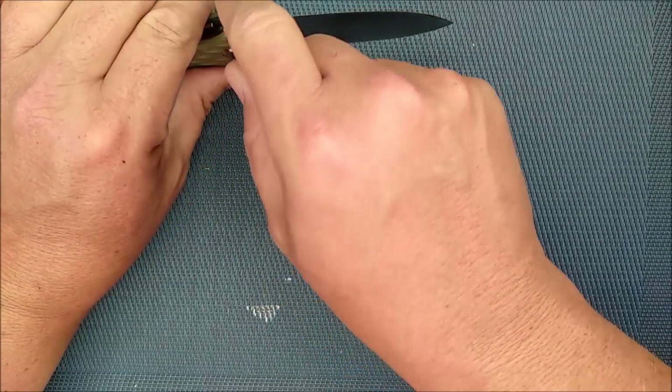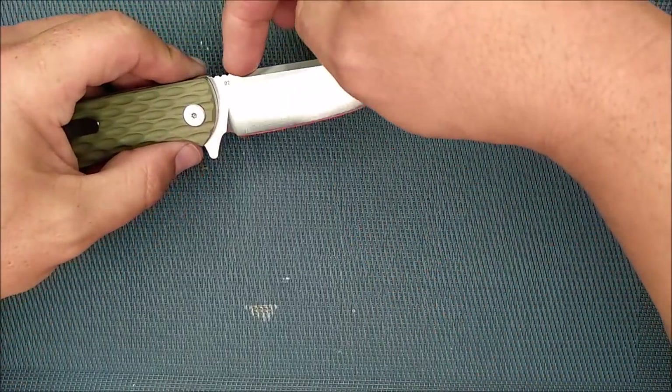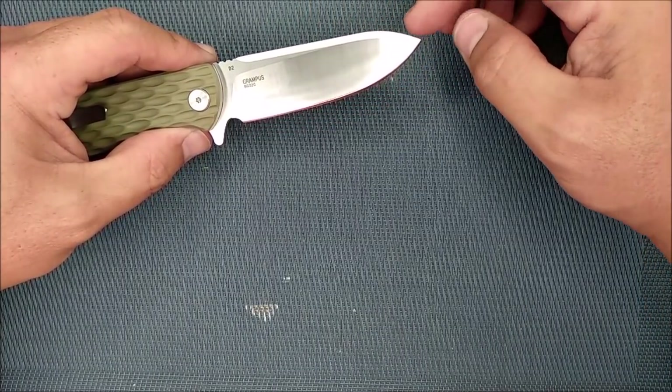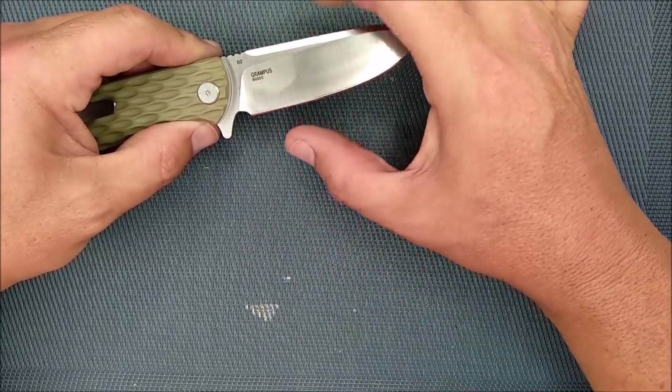There's a slight chamfer on the flipper tab. There's a nice swedge — another chamfer that goes from the jimping all the way to the tip. Really, really nice. High flat grind, which is called a saber grind. It's almost a full flat grind — really nice and high.